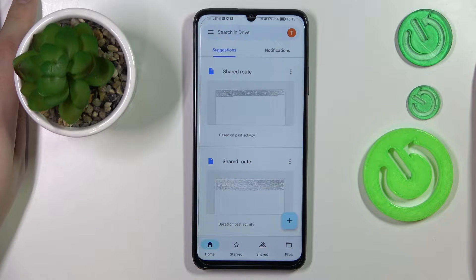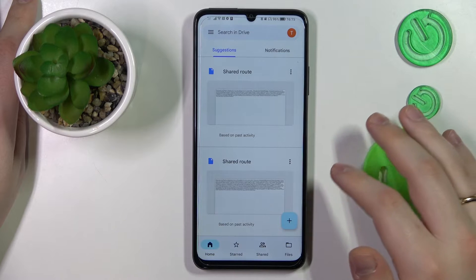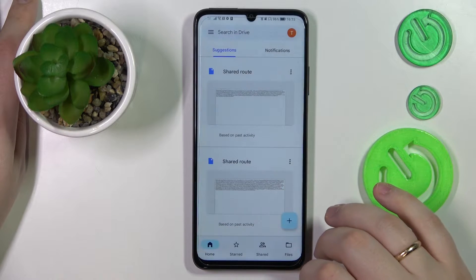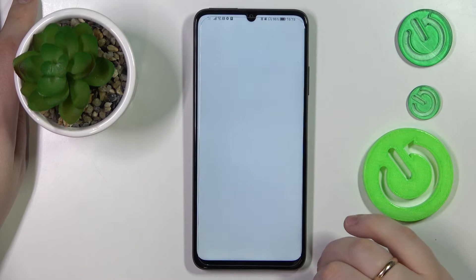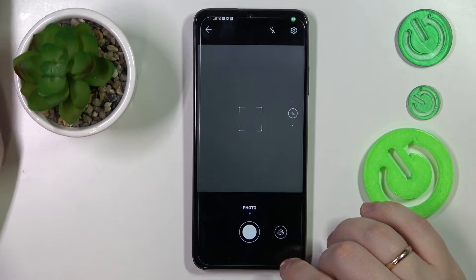It shouldn't take a lot of time and effort. In the Google Drive app, you have to find and tap the plus icon, which is usually located at the bottom right corner of your screen. Then choose the scan option from the list, and give the Google Drive app camera access, or grant it the camera permission.